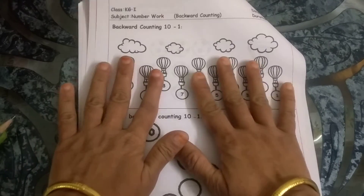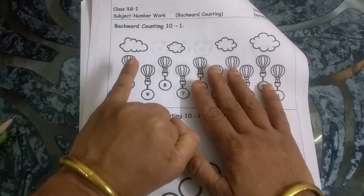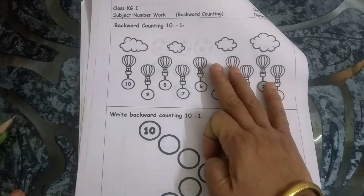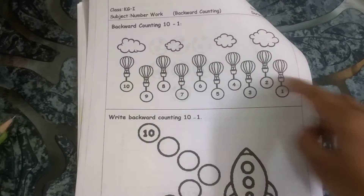You can do it like this with your fingers: 10, 9, 8, 7, 6, 5, 4, 3, 2, 1. Yes, like this — backward counting. When you do forward counting you go 1, 2, 3, 4, 5. In backward counting you go the other way.